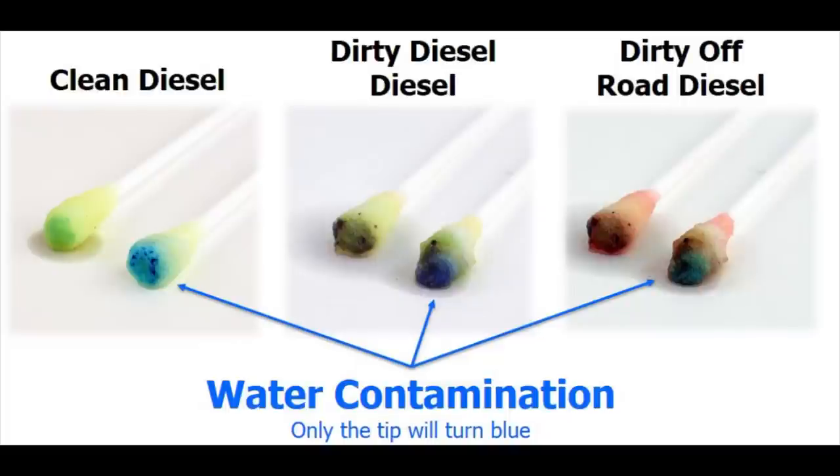These pictures, however, illustrate several issues. The picture on the left shows no sign of sludge or rust. However, since the tip has turned blue, there is water at the bottom of the tank.